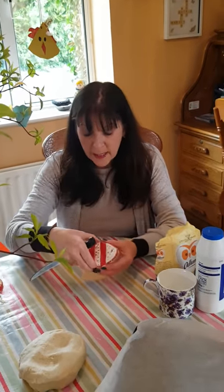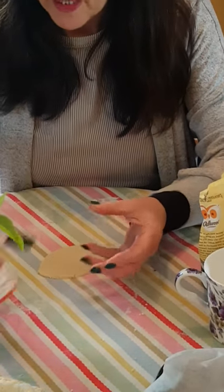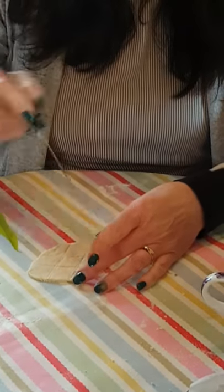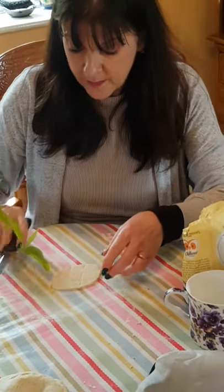Now on some of my decorations I have lines to make it easy for painting. If you want them you need to put them in now before you bake your shape, and then they will be there when it's baked.